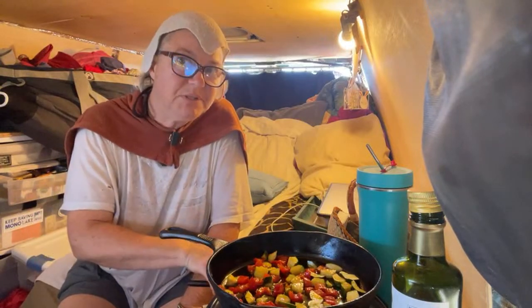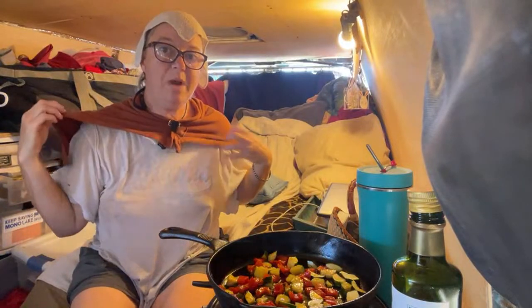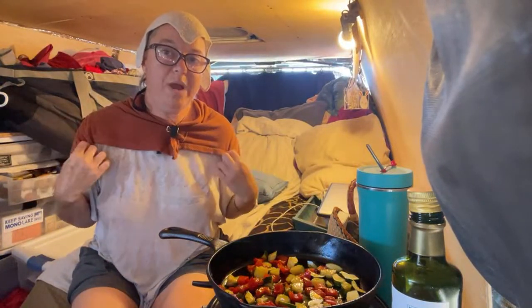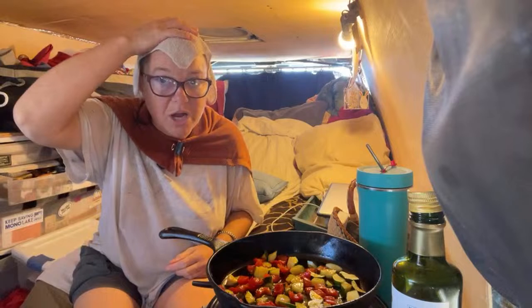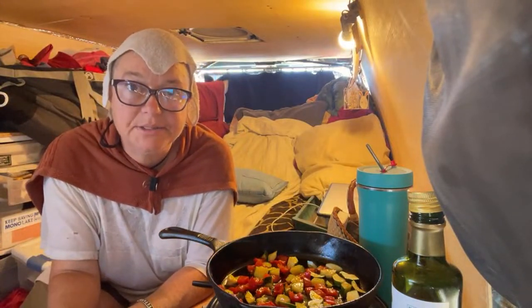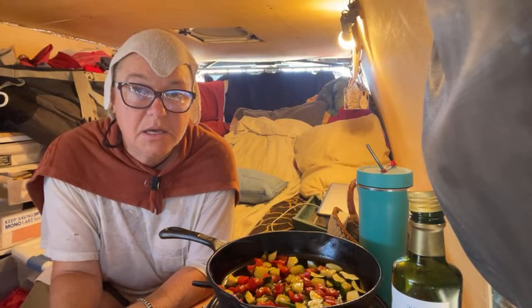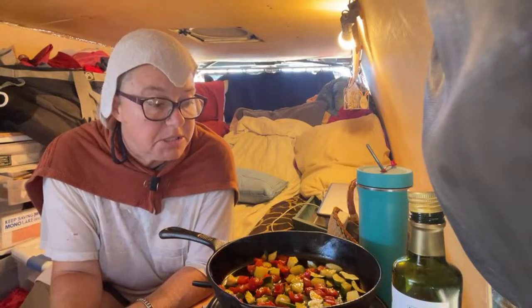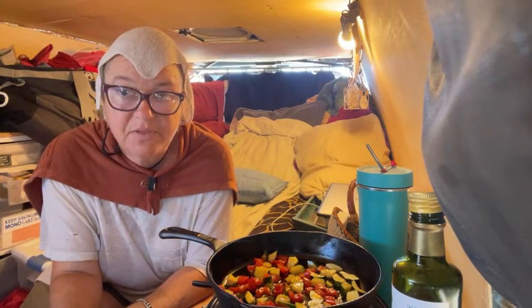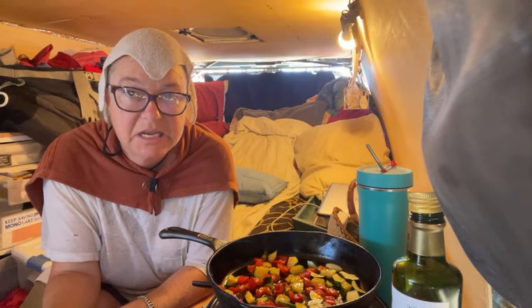It's supposed to be mid-90s here in Slab City today — that's why I'm wearing this wet shirt, wet towel, and wet washcloth on my head. This is called evaporative cooling and it is cooling me considerably. I was starting to get a headache, so I realized I had to take care of that very quickly. I'm going to cook this meal and eat it.